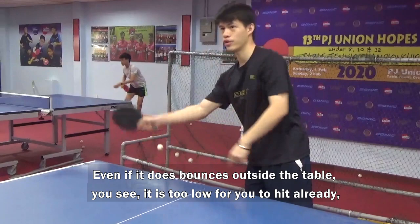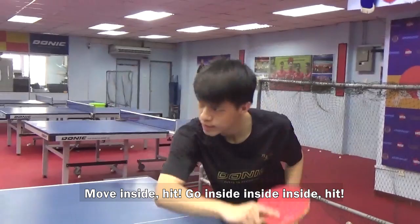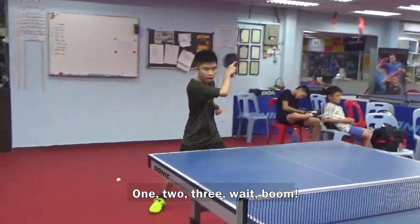If you're standing there you will be stretching your hand. Move inside. Go in inside. Stand here and go in inside. Let's do it again — one, two, three. Again — one, two, three. Yeah, good.